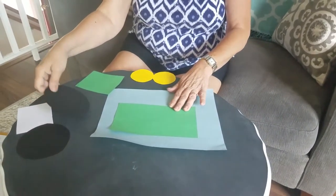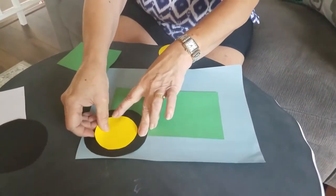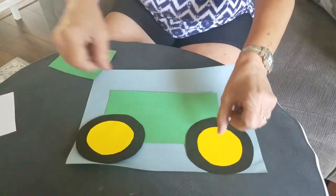Then you need some wheels. There is a black one, and inside the black one we'll put a white and a yellow one. And on this side, a black one and a yellow one.